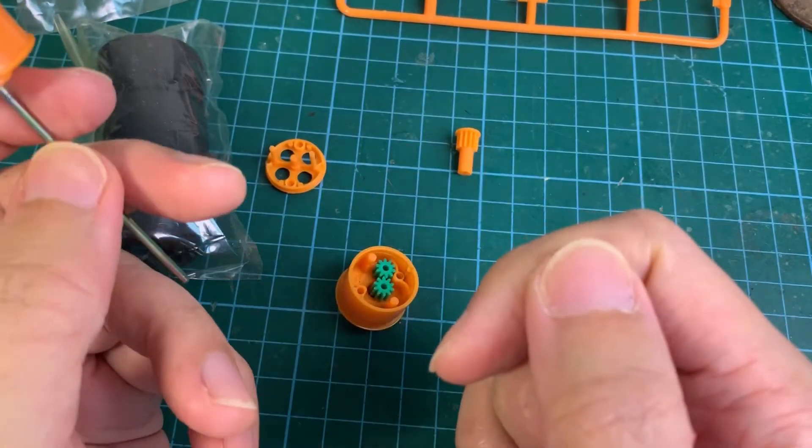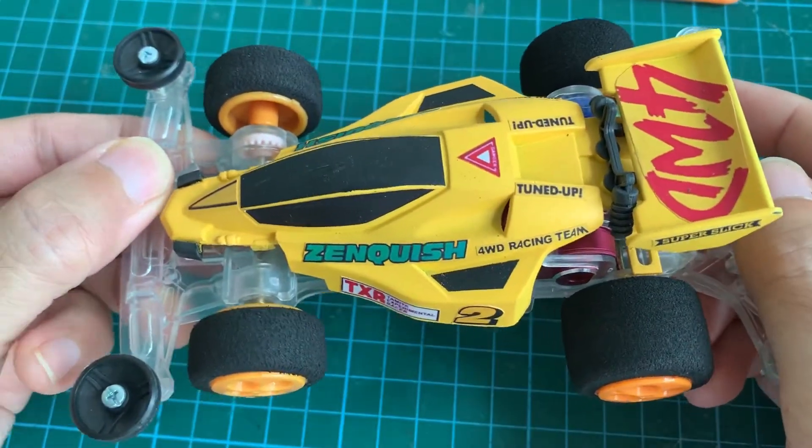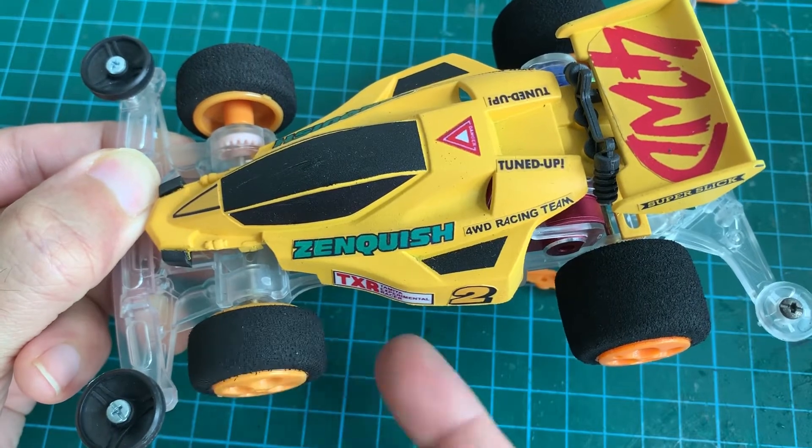Now let's do the other three, and then we can mount them onto the car. Here are the four one-way wheels installed onto the car, and the wheels freewheel nicely — it's really smooth.